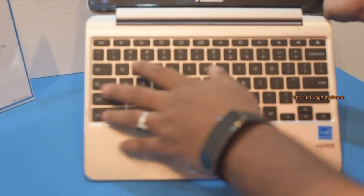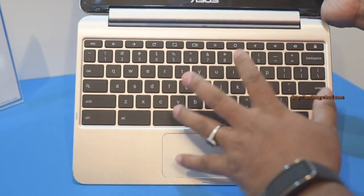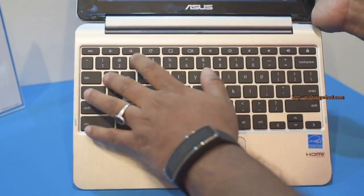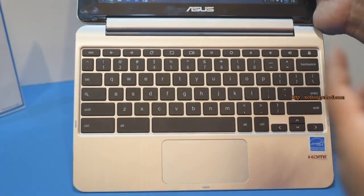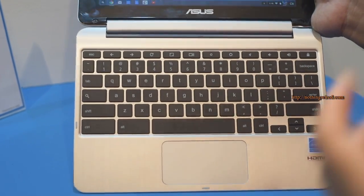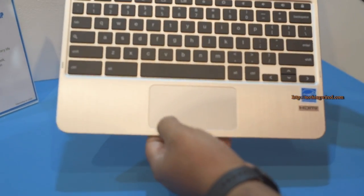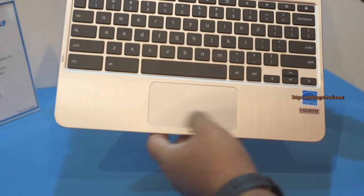The keyboard keys feel very nice — it's an island-style keyboard with proper spacing between them. They give good feedback and have a rubber coating on top so they won't attract oil and grease as much. The trackpad is pretty small but has proper tactile feedback at both mouse buttons.